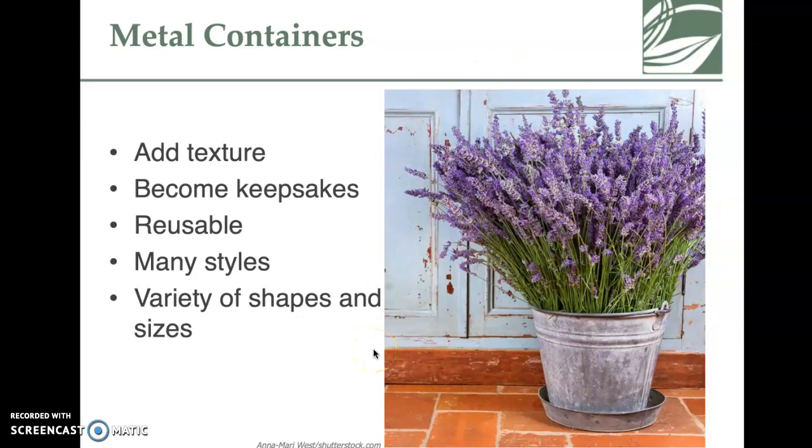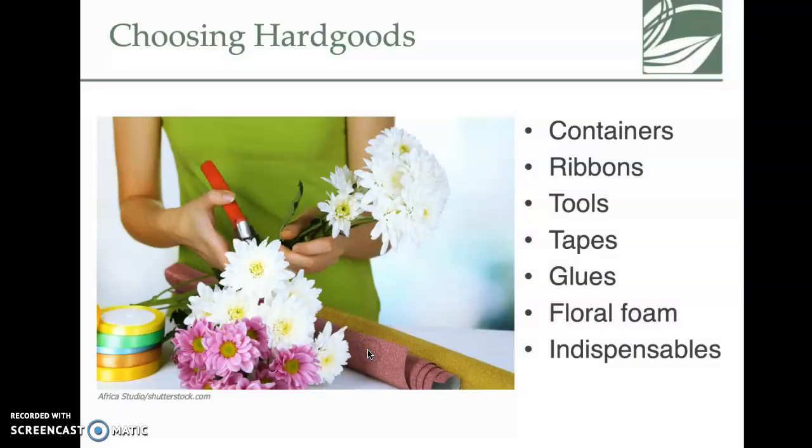When choosing hard goods, these are pieces that have a long shelf life compared to the flowers themselves. Hard goods include containers, ribbon, and tools, and these slides go through each of those items.